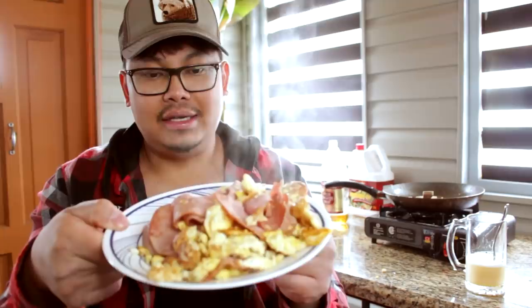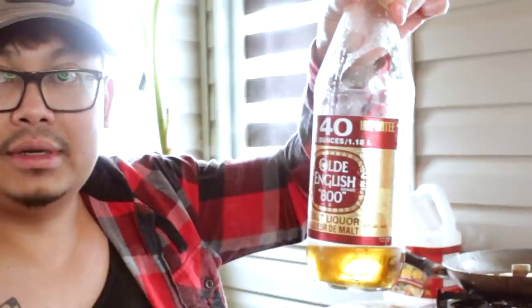So this is the Old English and eggs with ham, and I got myself an Old English egg smoothie. I still got a little bit of Old English to take down. I'm going to use this as a last resort because I know this is going to really taste terrible. I got some ketchup because I know I'm going to need it for this.